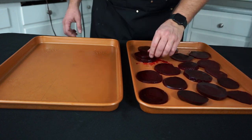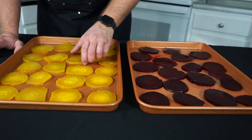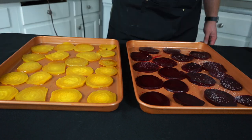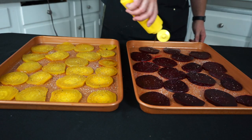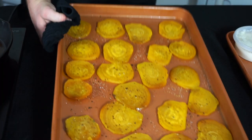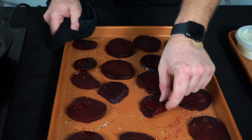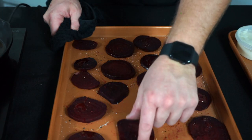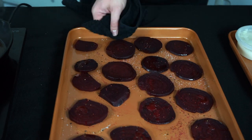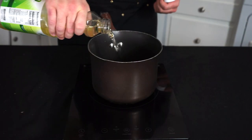On two lightly oiled baking sheets, lay out the beets to reheat — keep them on separate trays to prevent the red beet juice from staining. Season the tops with salt, pepper, and a drizzle of olive oil, then roast at 375°F for 15 minutes. After 15 minutes they should be roasty-toasty. You'll know the red beets are ready when rubbing them doesn't leave a trail of red juice — you don't want that on the plates.